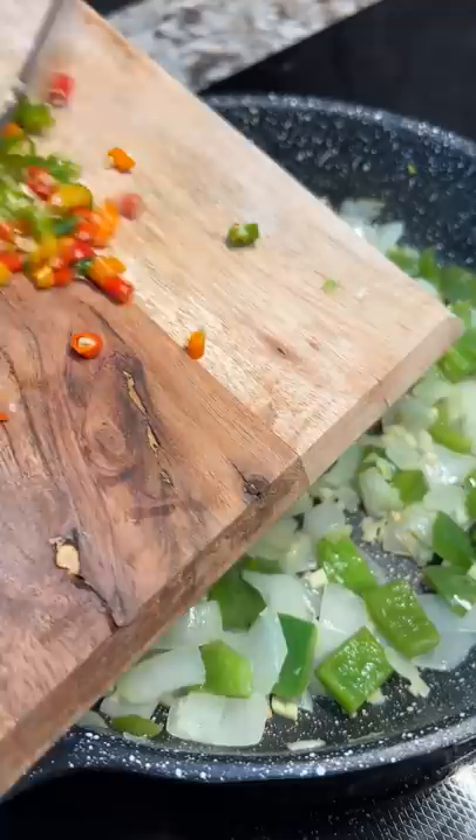Then I diced up one whole tomato. There were a lot of colors going on and I loved it. I dropped everything into the pan and let it cook for a bit.